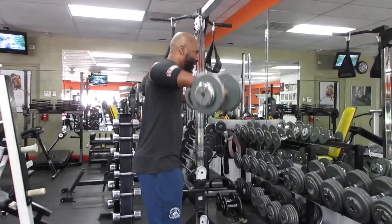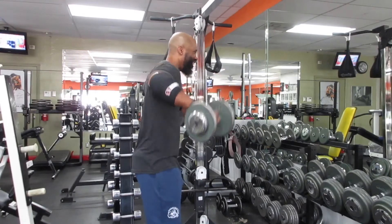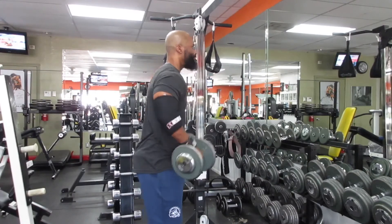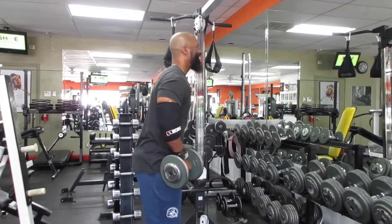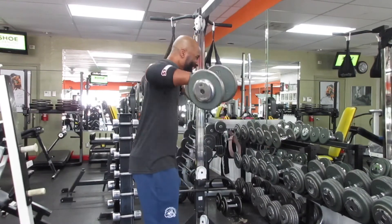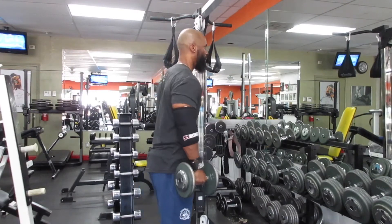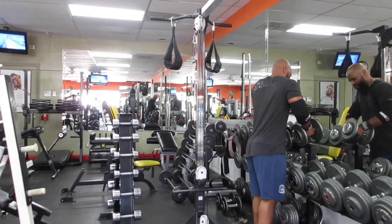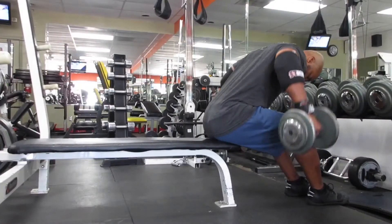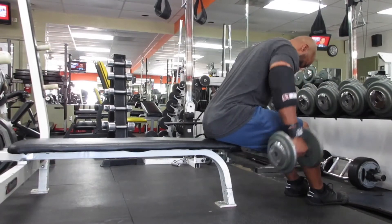Next we're moving on to lateral raises, which focuses on the side heads. My technique here is I'm trying to keep my pinkies up high, driving up with my elbows, and not going any higher than shoulder height. I want to keep the emphasis on the delts and not the traps — if I go too high, I'll start feeling my traps.